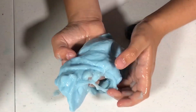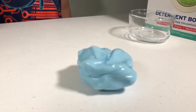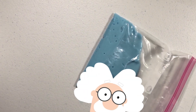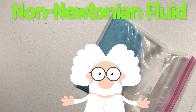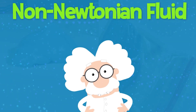So, what can slime do? You can stretch and tear it, and you can bounce it, but it still takes the shape of its container like a liquid.